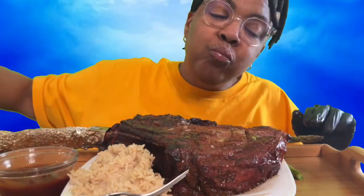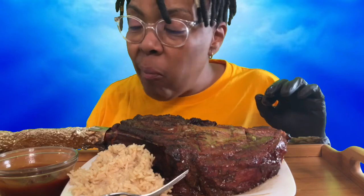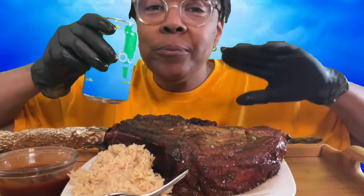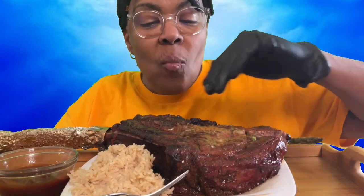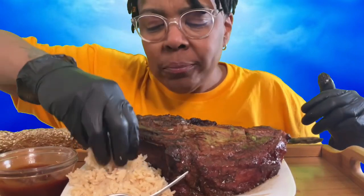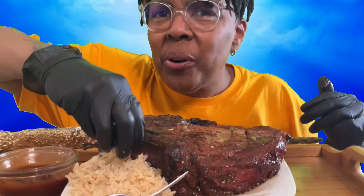Mmm. Grilled outside. As you can see from that little clip I showed you in the beginning, I chargrilled the edges. That's what chargrilled is — you go ahead and set it on fire.